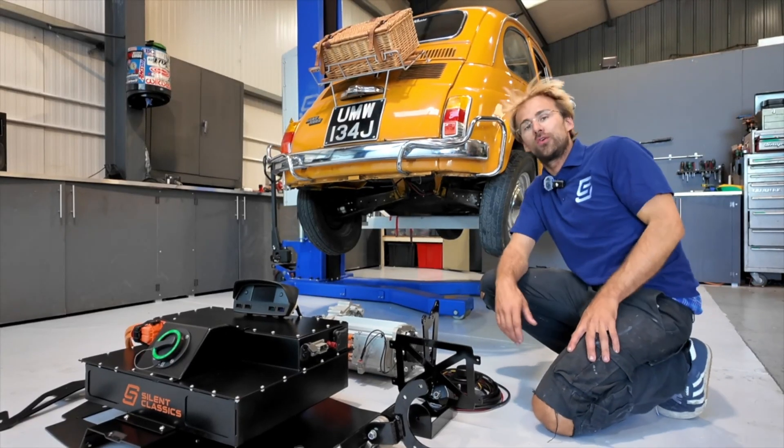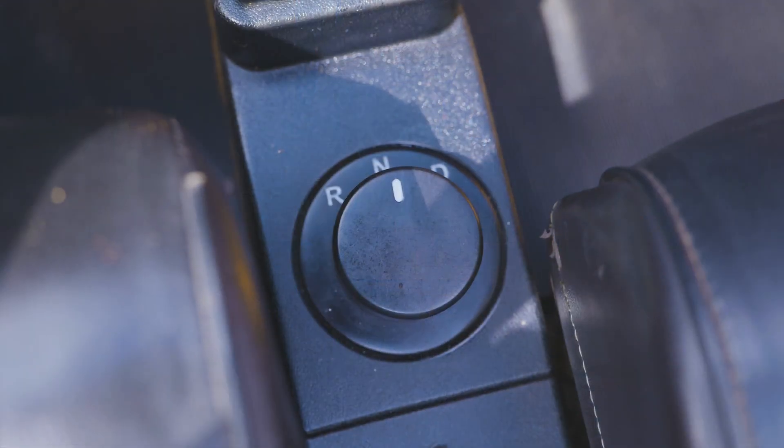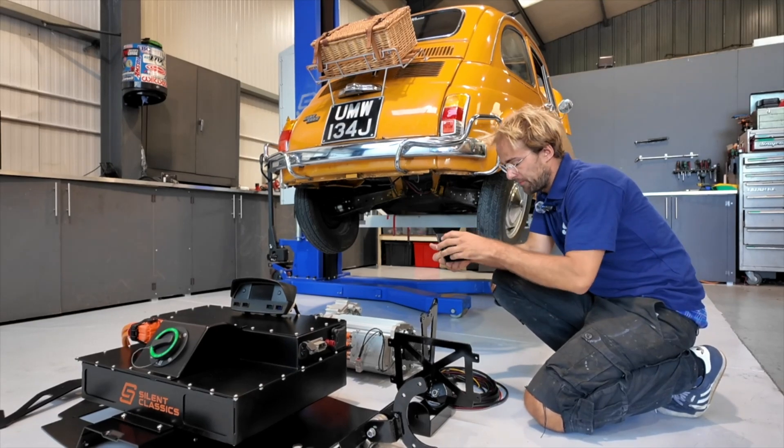This car will have no gear linkages, no gearbox, nothing. Just a simple forward and reverse switch that fits where the original shifter goes. So that's super simple.